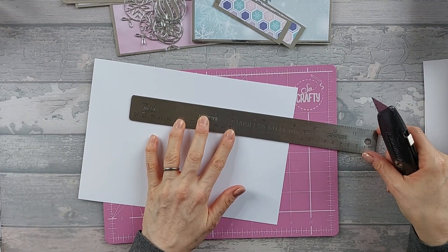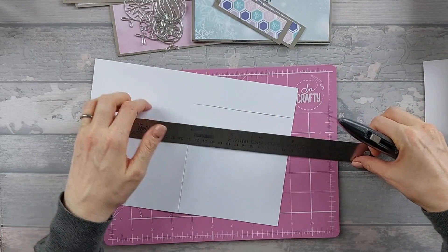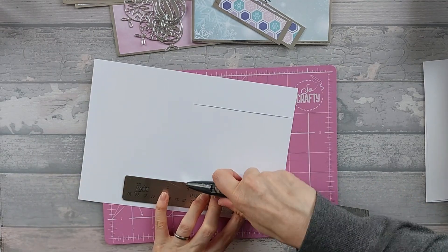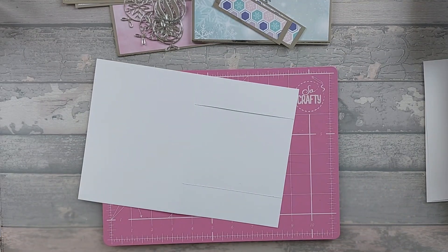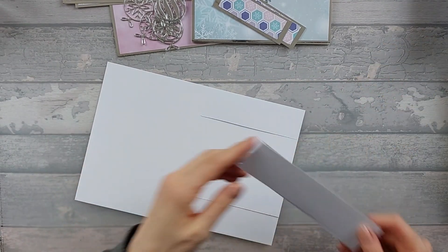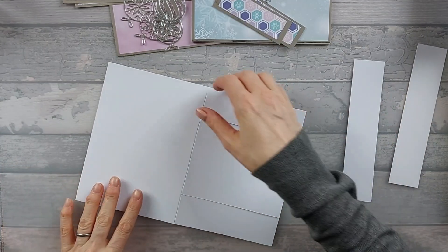We're going to cut from the score line down to the edge, so across like that — there's one flap, and then we're going to do the same on this bit here. Again, line up our little marks and just cut down from the fold line down to the edge. You're also going to need two pieces that are 1.5 by 7 — normally you just have the one that goes across, but for this card you need two.